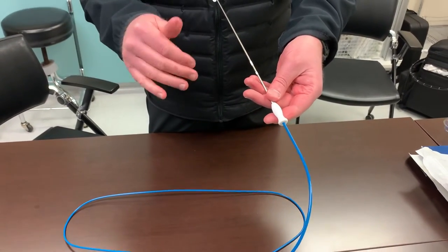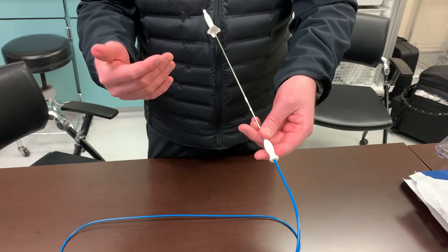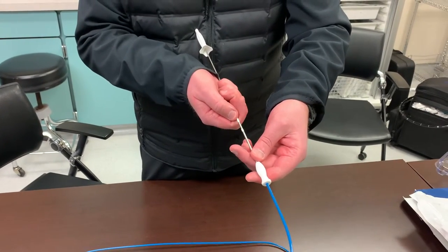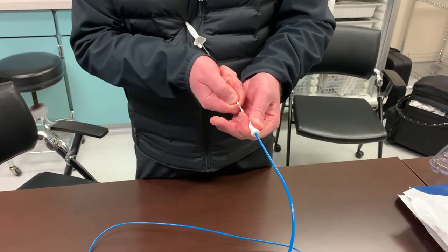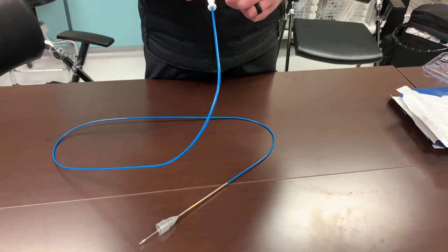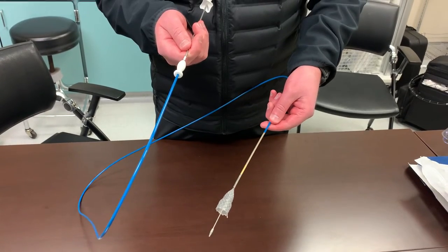This stent, although it's through the scope, also has fluoroscopic markings — there are five markings: the leading mark, the traveling marker, the 50% deployment mark, the point of no return, and the trailing marker. All of those can be seen on fluoroscopic visualization. As you withdraw on the catheter and deploy the stent, for every inch that you deploy here, your physician is going to need to withdraw or pull back on the catheter that same amount to make sure the stent stays in the exact same position.